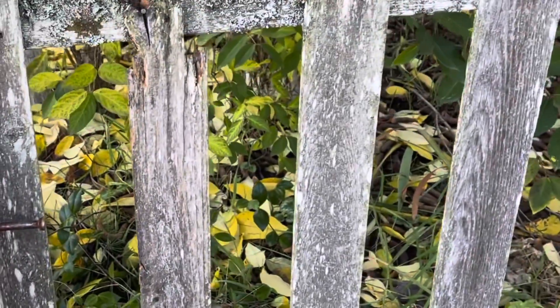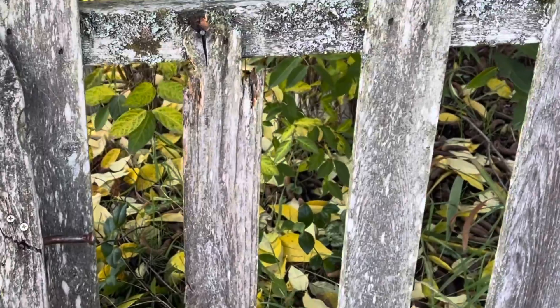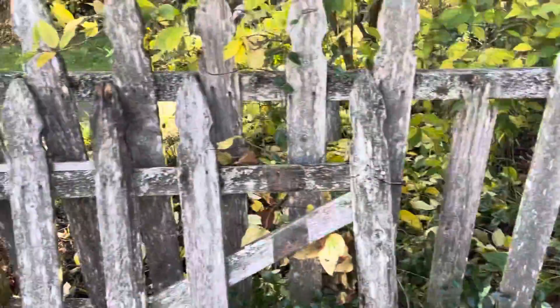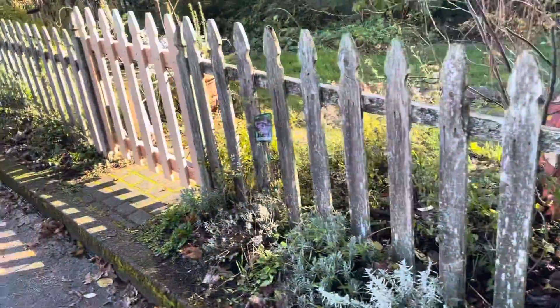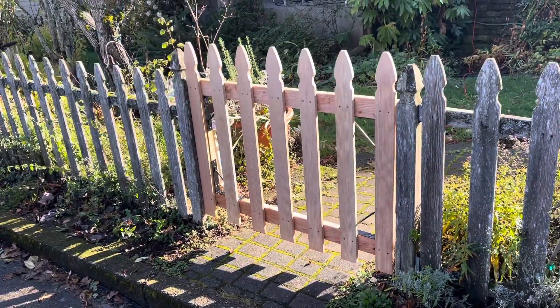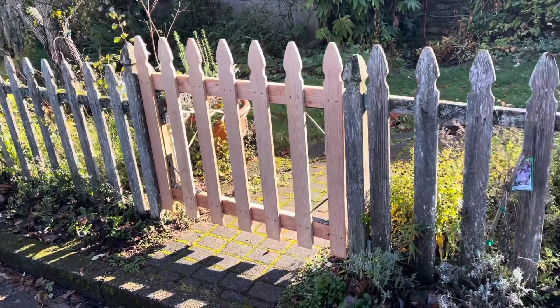So rather than just grab a brand new board and put it here, I'm going to take a board off of this gate, and when I put it on the fence it will actually match. And then obviously we have a new gate here, which looks like it's supposed to be a remodeled gate, but not just a mismatched fence all up and down the line.